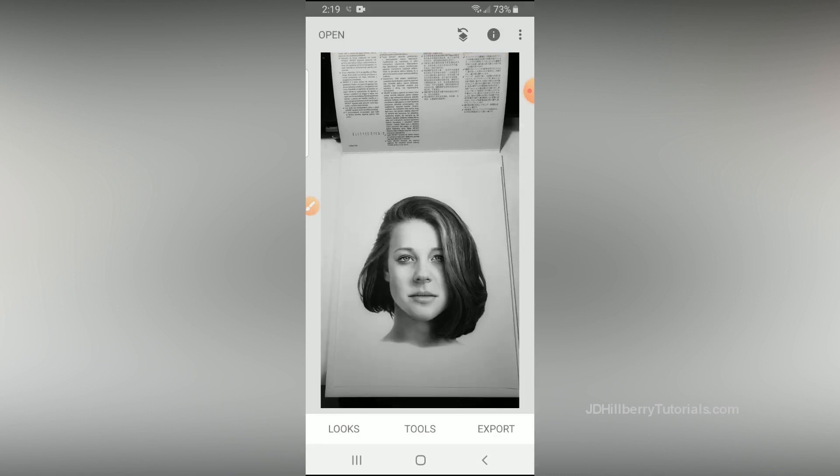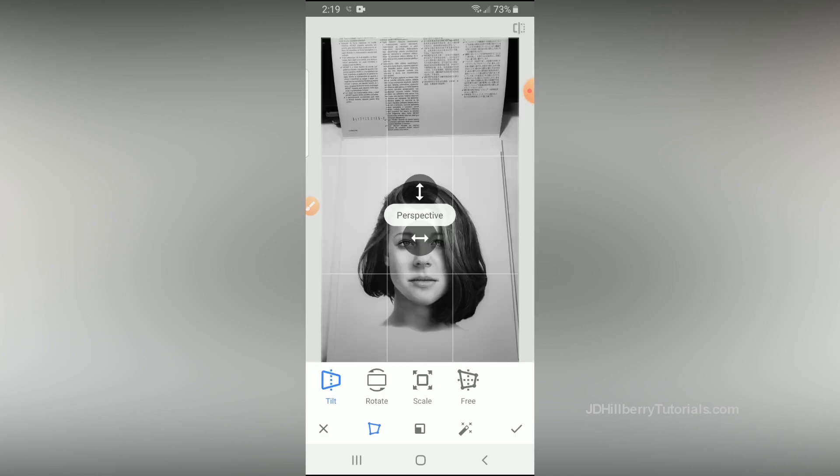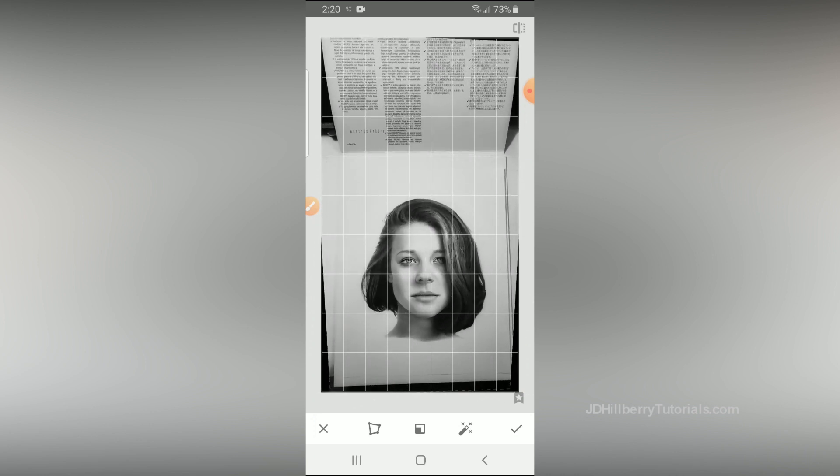In case you didn't get totally squared up when you were shooting these photos, let me show you a handy tool to fix that. Again, go to Tools and then Perspective. From here you'll just slide your finger up and down or back and forth to fix any perspective issues you may still have.